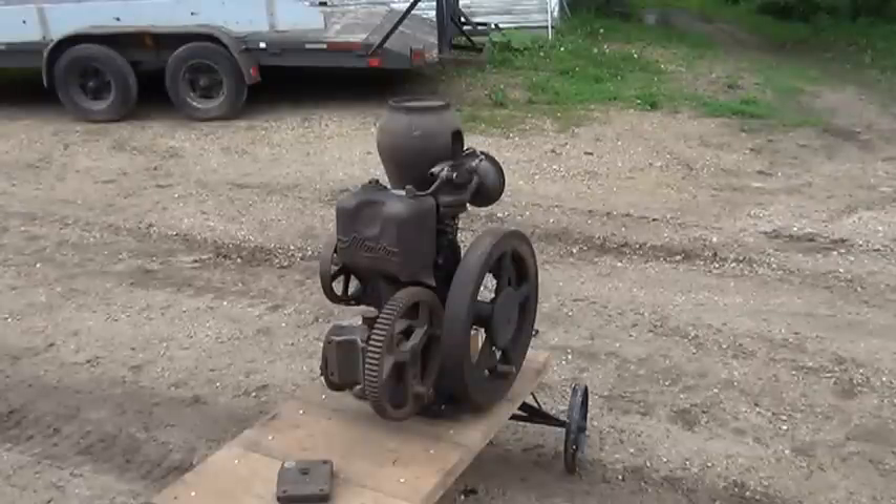The 1925 horse-and-a-quarter Baker Monitor engine — Jack Jr., as many people referred to him.